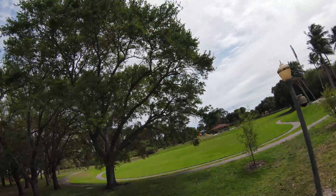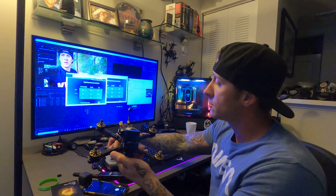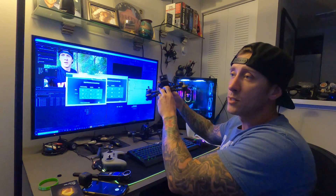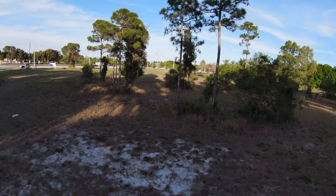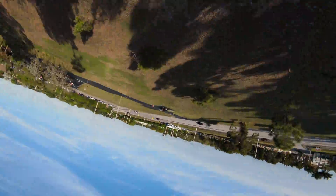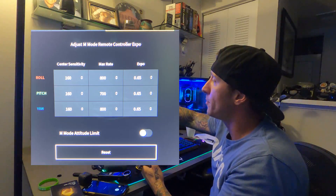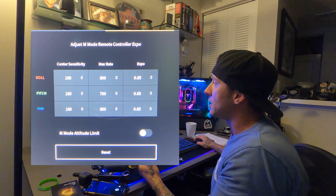If your sensitivity is too high, your footage is going to look jittery, and that's where expo comes in. Max rate means the rate of how fast the drone is going to respond to full stick movements — so when you hit full right, is it going to be a slow flip or fast and snappy? By default this was 400, which is a very slow 360-degree rate. When you jack it over to do a trick, it responds slowly. I left max rate on the pitch side at 700, and 800 on the others.